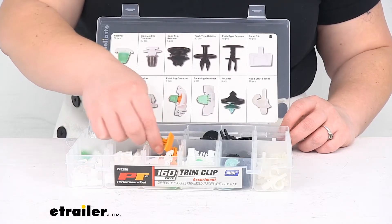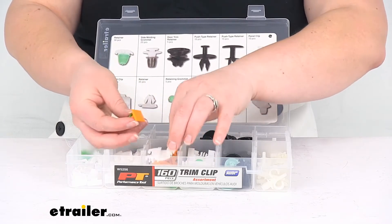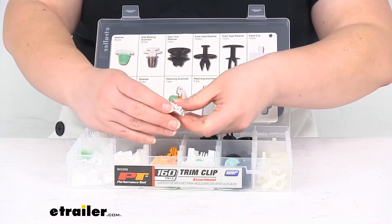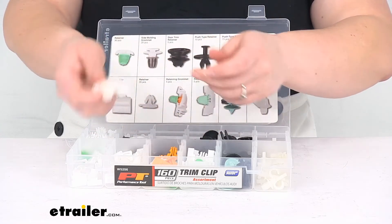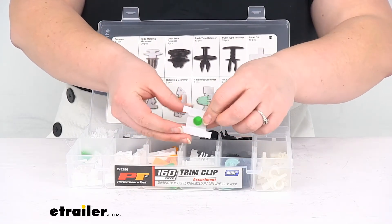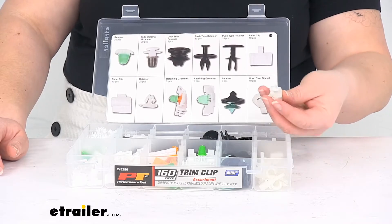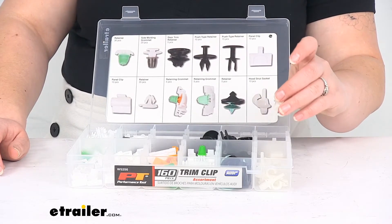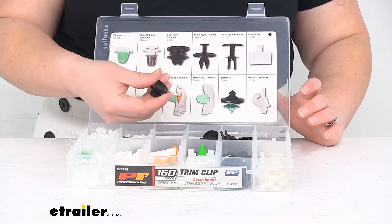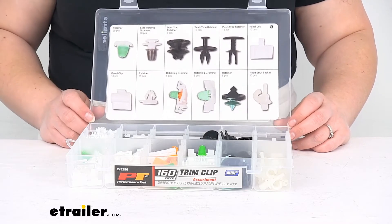Retainer, retainer grommet — this is kind of an elaborate one. You've got a little green portion at the bottom and this yellow or orange piece slides into the white piece. You get five of those retaining grommets, and then you have another retaining grommet that's similar. And then a retainer and a hook strut socket. So these should be all the main trim clips and fasteners that you would have in your Audi — it just depends on where you're working as far as what you're going to need.